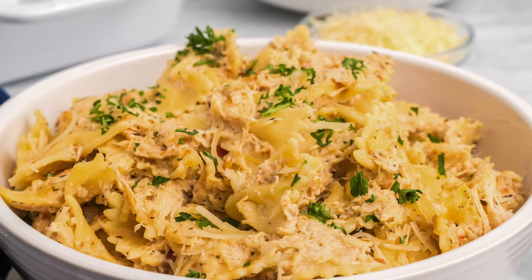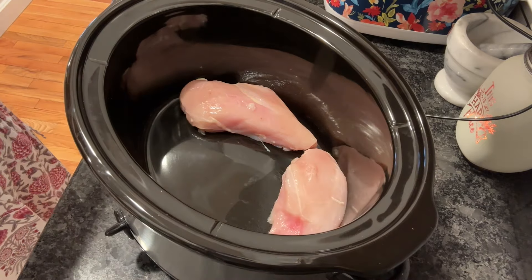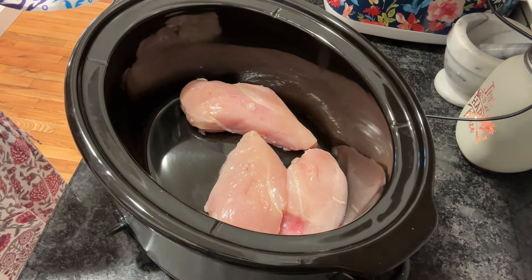Welcome! Let's make my world-famous Crock-Pot Buffalo Wild Wings Parmesan Garlic Chicken Pasta. This has been rated over a thousand times.